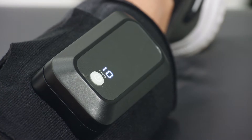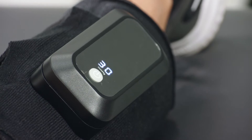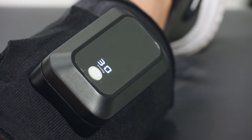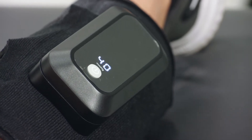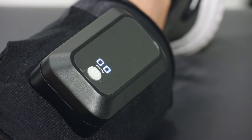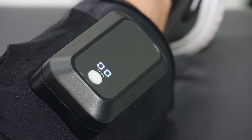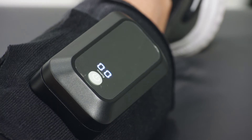After turning on, the device first displays the accumulated working time for 2 seconds. Afterward, the device starts inflating, and the display shows the real-time inflation pressure in order from 0 to 10, 20, 30, 40, to 50. After reaching the maximum pressure of 50 mmHg, the device remains at 50 mmHg for 0 to 4 seconds and then starts deflating.